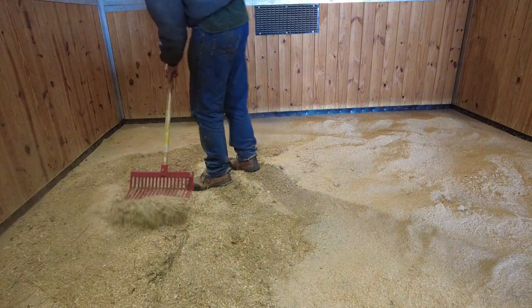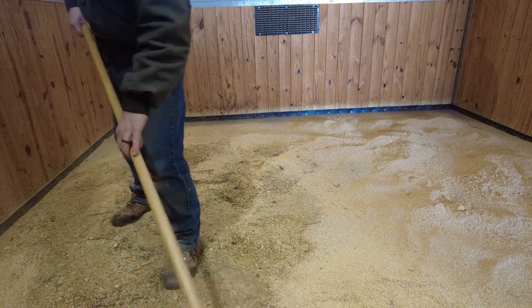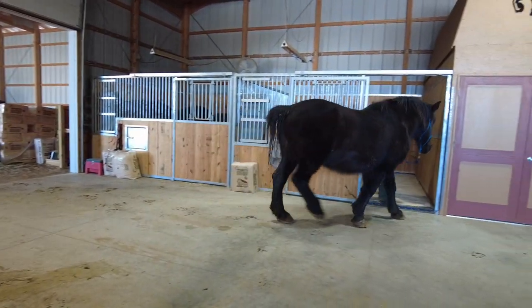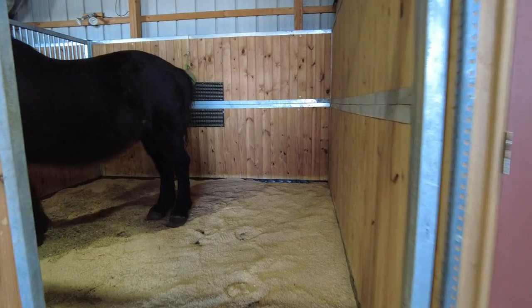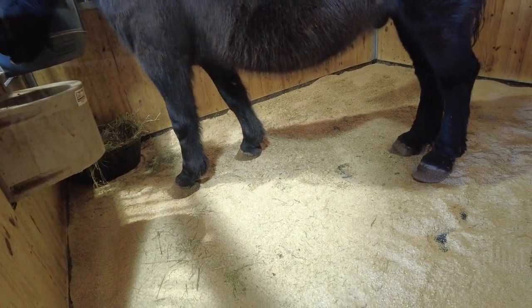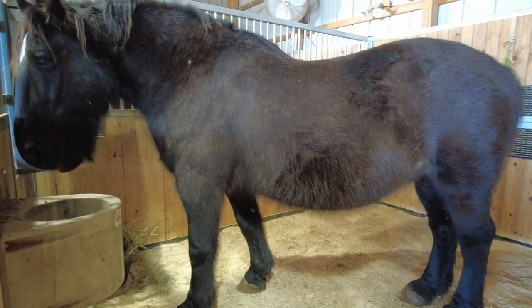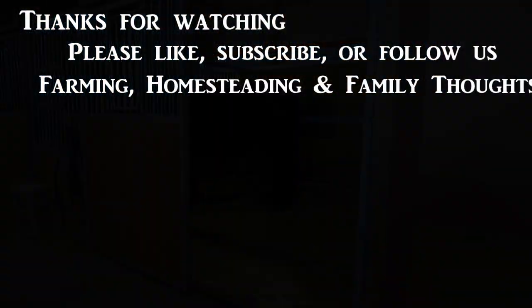I'm going to be doing probably some more stalls in the next few months. Here's the finished product before the horses come in — a little bit of shavings on top. I'll bring in big Toby — all 1,500 pounds of him. He steps in with ease and hardly dents it. This is exactly what I want to see. It's Minnesota, the ground is frozen like a rock, so if I'm going to bring him in and make him stand in one location I want it to be comfortable for him. Fantastic product — check out Soft Stalls and give John a call.